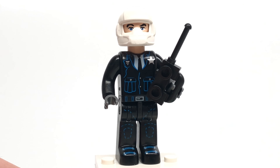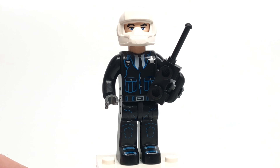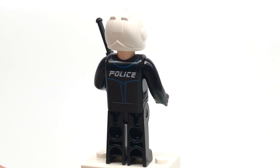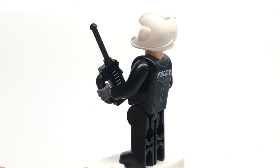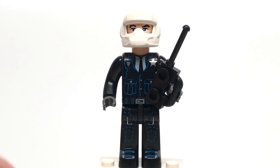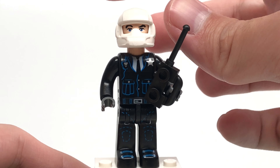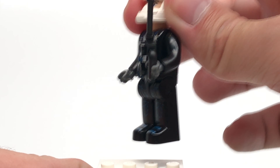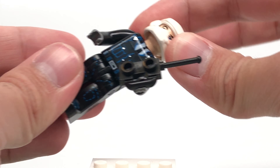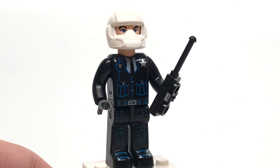Last but certainly not least is the only exclusive figure of the set — this policeman. He's like the OG Far From Home fireman, just kind of thrown in here. He is an exclusive figure because he has that peach skin underneath. He uses this molding found in other Ford Junior sets where they're wearing a helmet which you can't remove — it's all one piece because this is a max figure. He has a walkie-talkie as an accessory.